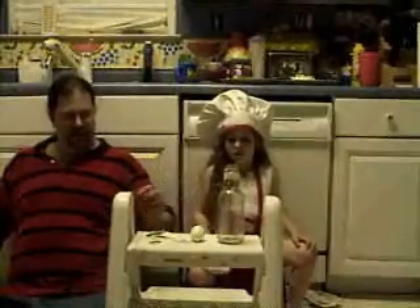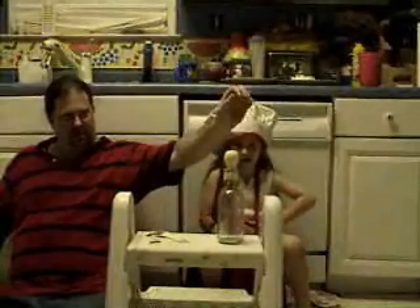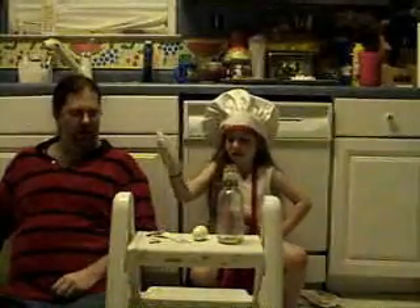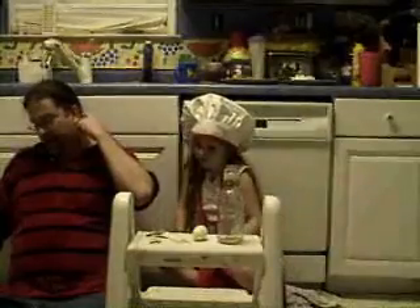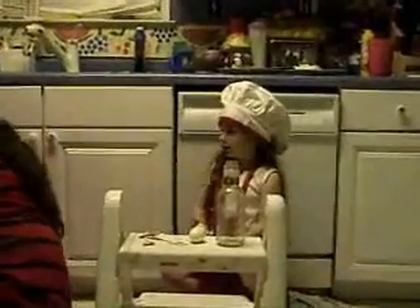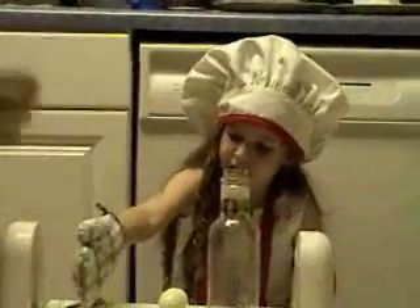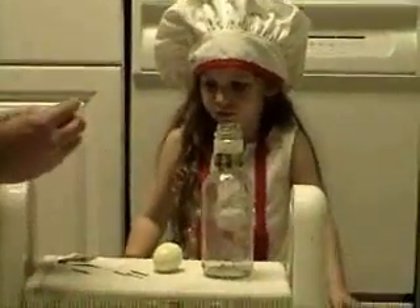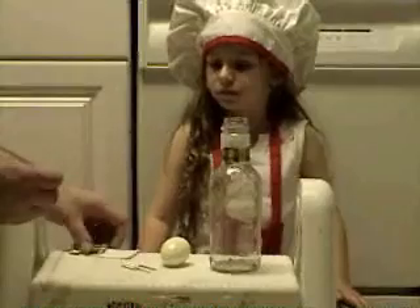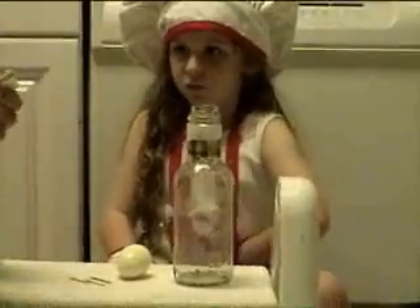We're going to put a couple of those matches in. Because it doesn't go in by itself right now, does it? No. How to make this egg go in there in one piece? We're going to put a couple of matches in there and light it. I'll do that because only daddies should light matches. Get that stack — see that stack right there? You can just put one match in.